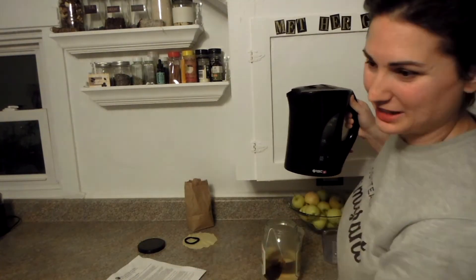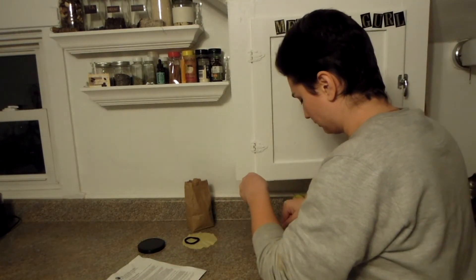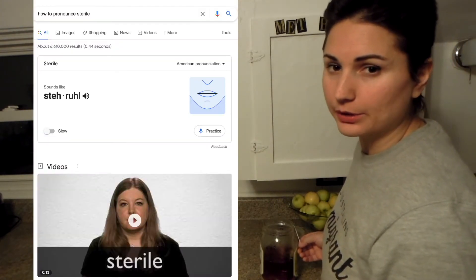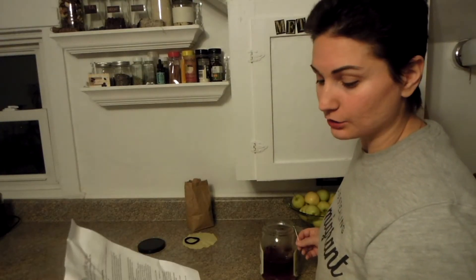Oh look at this — I ran out of water, best traditions of Karina. I'm gonna boil some more. Okay I'm gonna stir this so the sugar melts. Also, your jar must be super super clean — sterile clean, Karina clean. If you have a dishwasher run it on the high cycle and you're good to go.